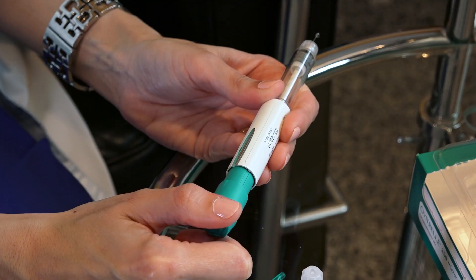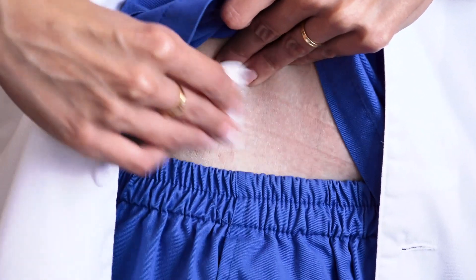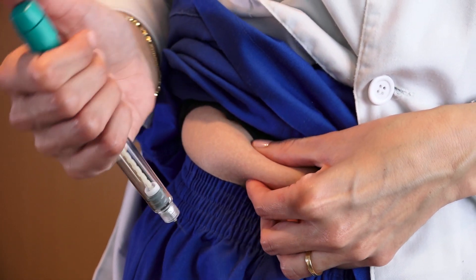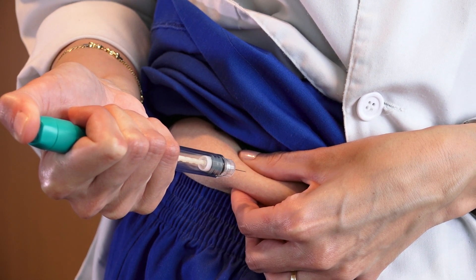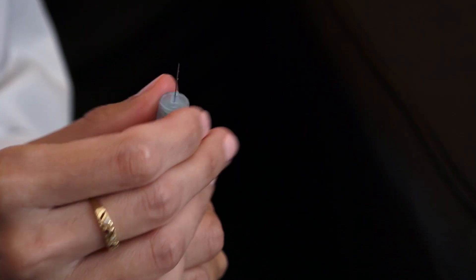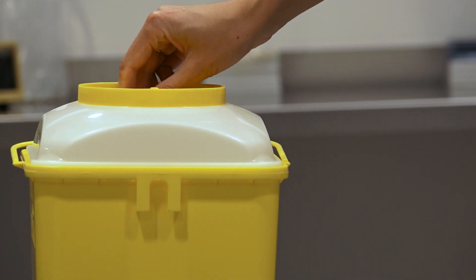Once the needle has been positioned and the dose has been selected, proceed to administer the medicine. Ovitreal is administered subcutaneously into the abdomen. Before injecting, use alcohol to disinfect that part of your body. Pinch your abdomen to make a fold and inject the medicine by pressing on the top part of the device until the entire amount has been injected. Following administration, remove the needle and dispose of it in an appropriate bin.